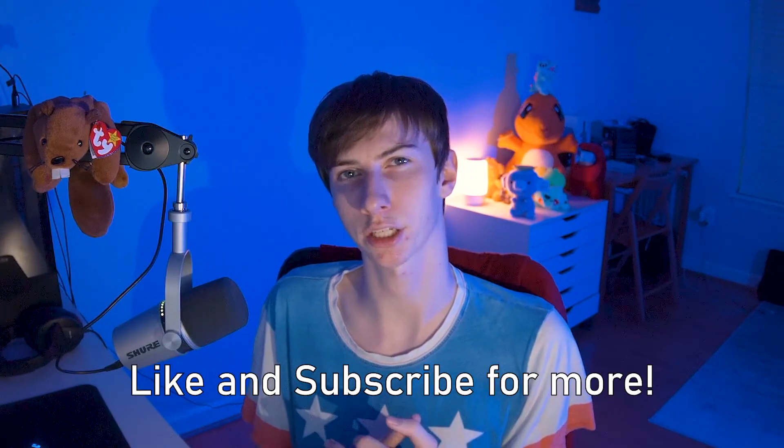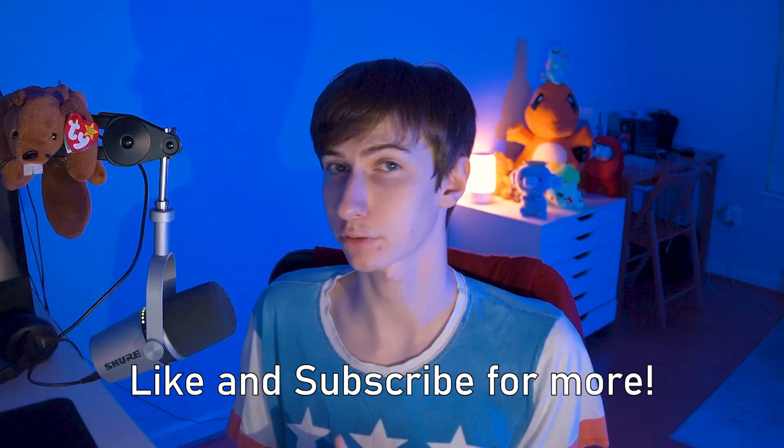I hope you all found this video informative and interesting. If you did, you can help me out by liking the video and subscribing for more content in the future. Thank you, thanks for watching.